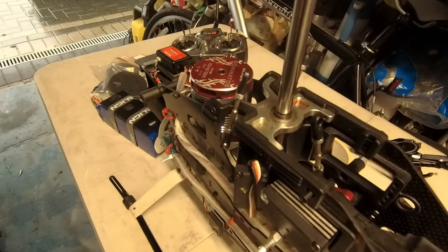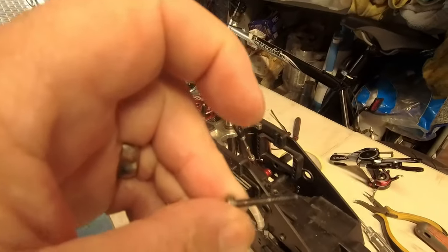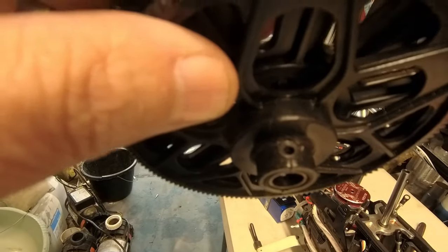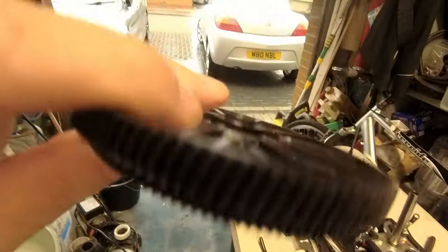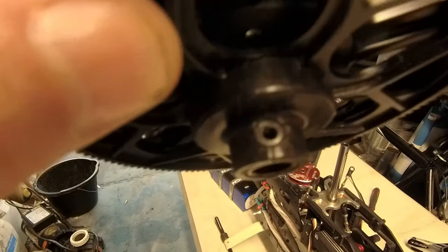Now I need two hands for this: raise it up slightly, put the gear on, and then we need to put the retaining bolt in. These gears are always a pain because that inner shaft — the counter-rotation bearing that turns around — means you've got to make sure everything's lined up before you start, otherwise you're going to be struggling. There you go, gear's in.